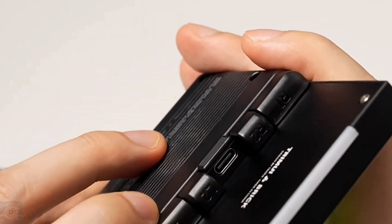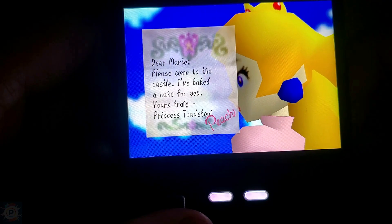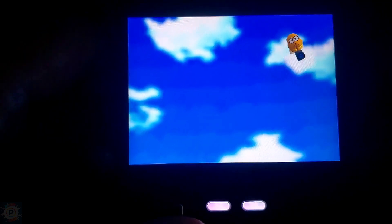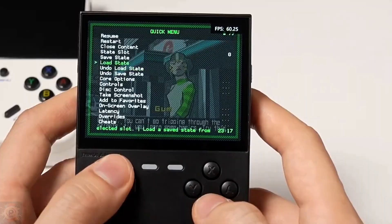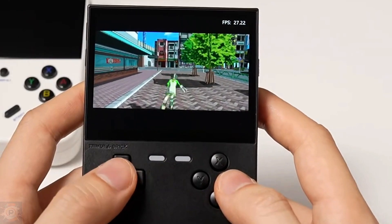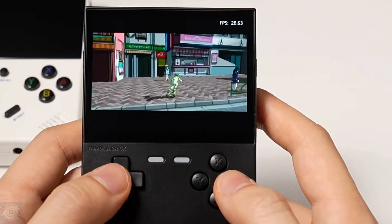The N64 is always a challenge to emulate, and the brick is no different. Simpler games like Mario 64 or Pokémon Stadium run reasonably well, but titles like Perfect Dark or Conker's Bad Fur Day can suffer from frame rate drops and audio problems. Unfortunately, the Dreamcast is already asking too much of the brick. Some lighter 2D games will work, but most 3D titles run very slowly or not at all. If you want to play Shenmue or Sonic Adventure, you'll need to look for a more powerful device.